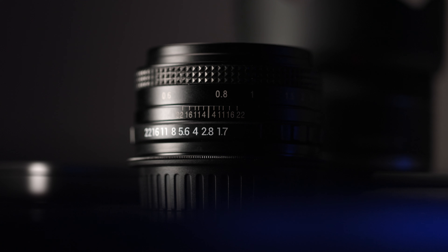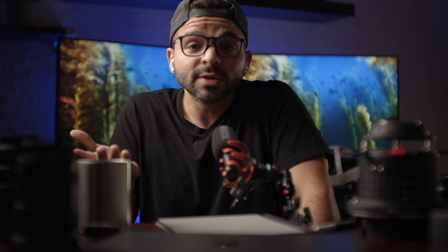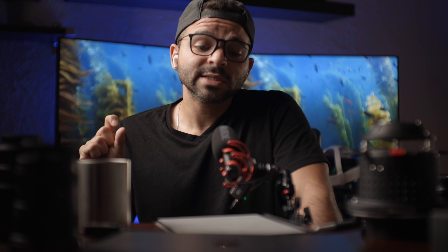One tip if you're interested in this free lens: when I first put it on my camera, it didn't recognize it because there are no pins or adapters, so the camera thinks no lens is attached. You need to go into the settings and enable the option to release the shutter without a lens, and then you'll be able to take photos or video.